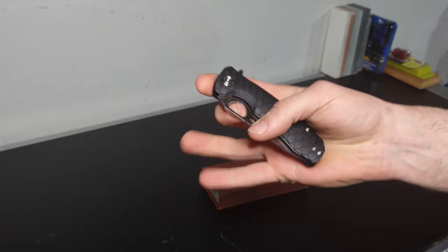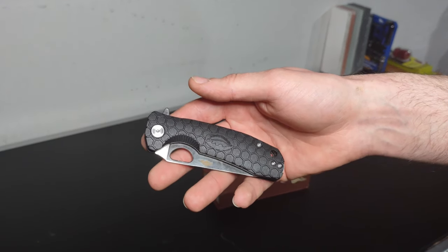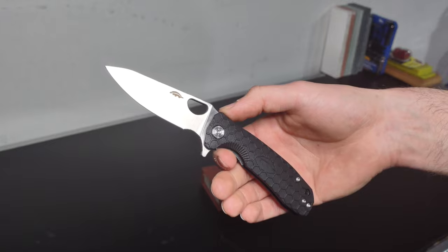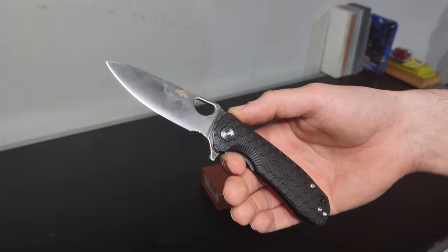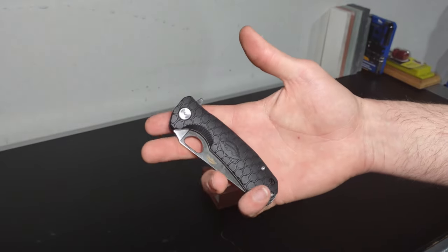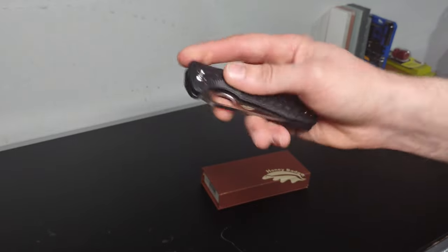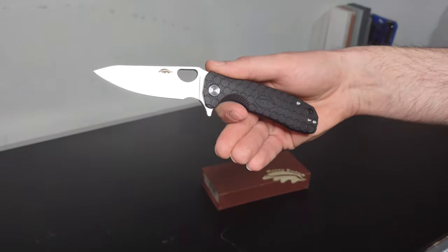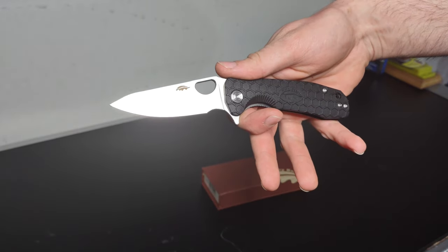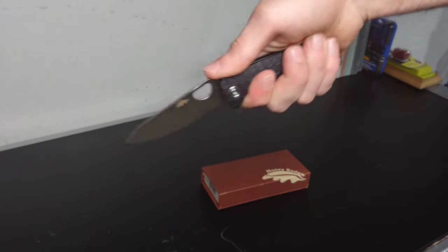For the price point you're not going to get much more for your money — the action, the steel. I've only had the one issue where I dropped it and broke the tip on concrete, but that was the 8CR13MOV; the D2 one would be a little bit tougher. For my use, 8CR13MOV is fine. I like this knife — it's got some great ergos, it looks cool. The profile of the Leaf blade with that modified sheep's foot is pretty nice, and I like the tip pointing down a little from the handle. If you hold the handle straight you can see the blade kind of angles down — really nice for cutting boxes.